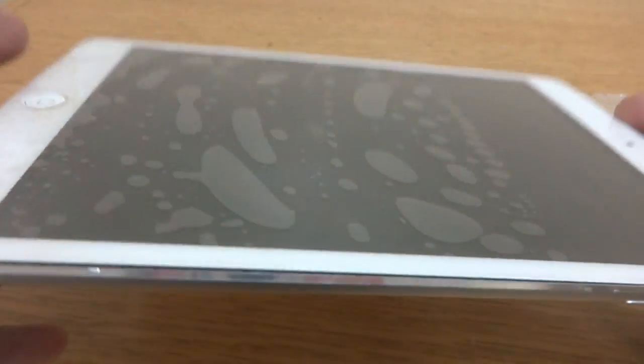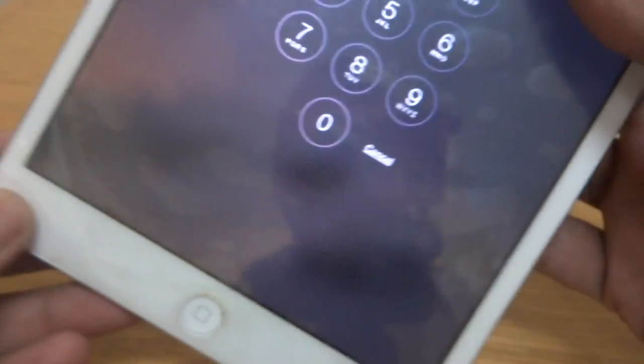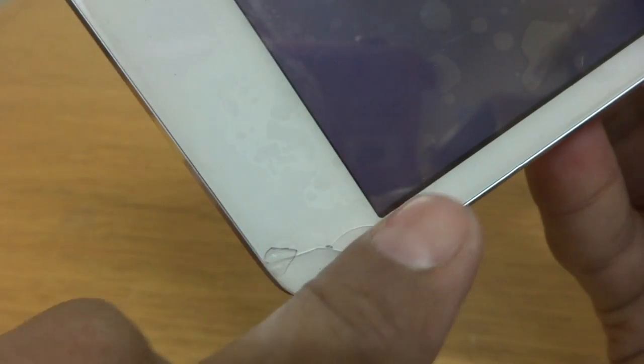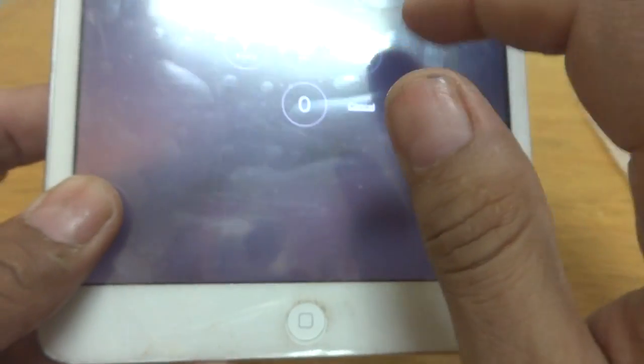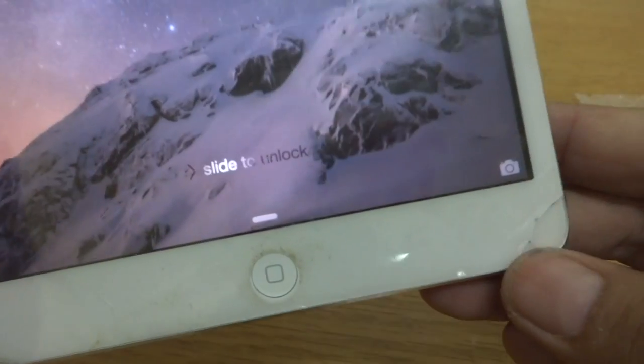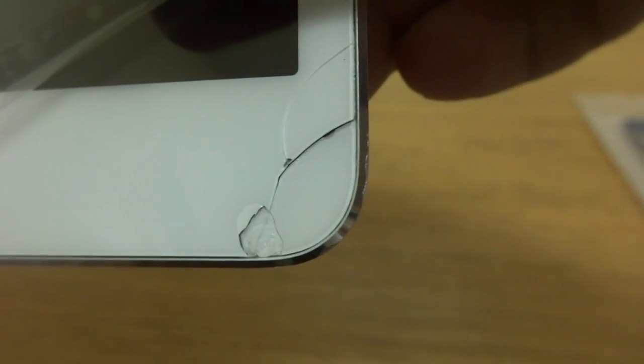I have this Apple iPad mini and we are going to repair it. You can see the problem — the screen is broken. This is actually the digitizer that has broken. The display is still working, you can see the set is on, but the problem is the digitizer. This corner is broken, so we are going to replace this digitizer.